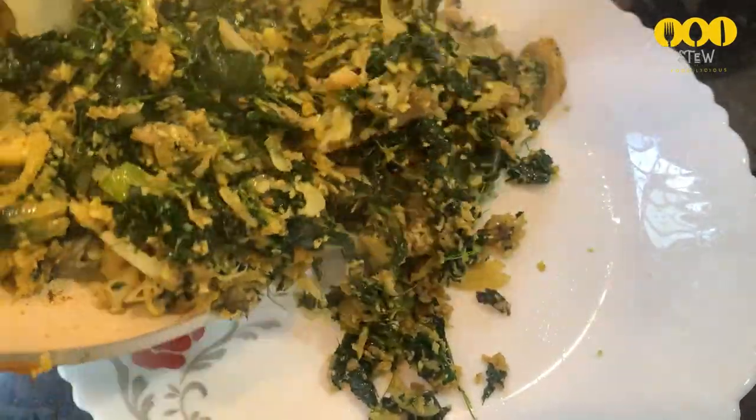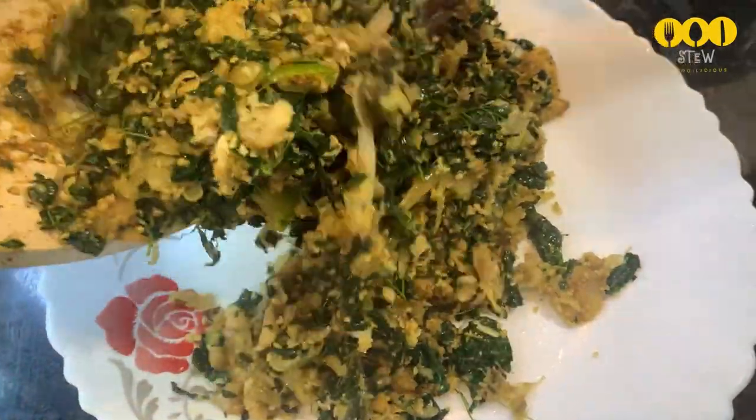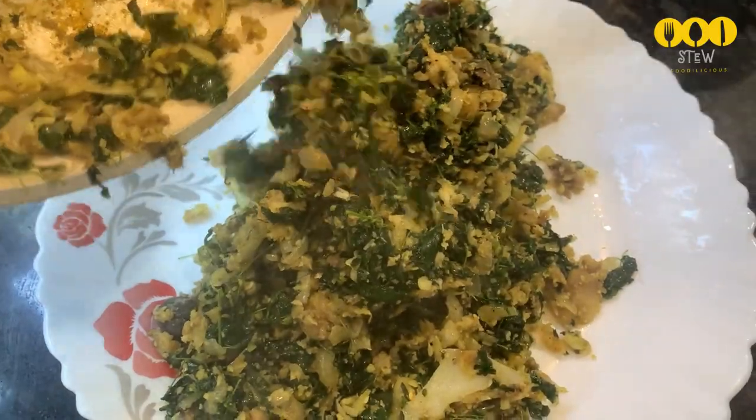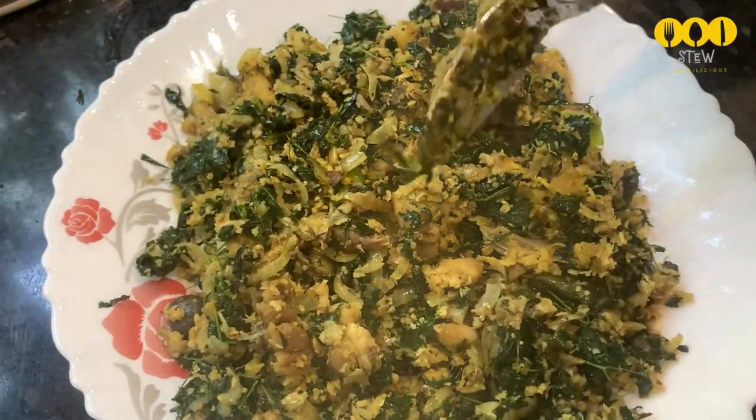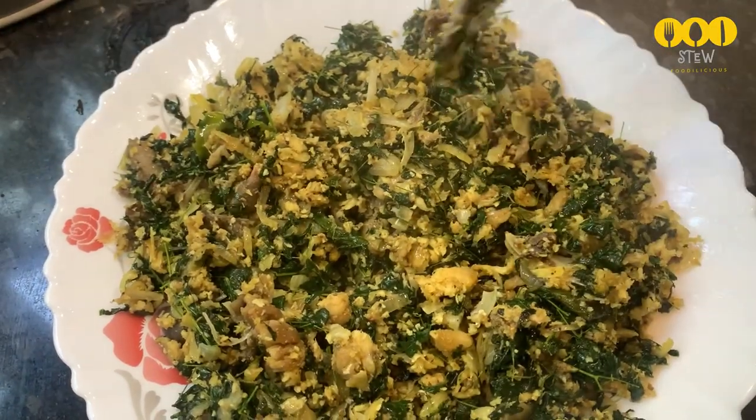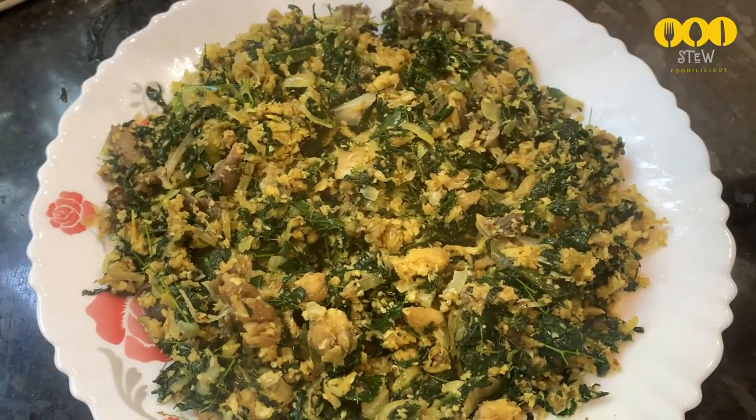Hi all, welcome back to Sandwich Taste World. We have a lot of food items in our time. This is a super variety of recipes. Saibol — this is the name of Saibol.